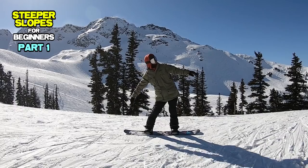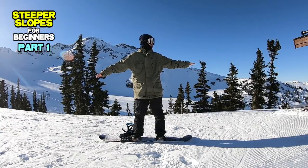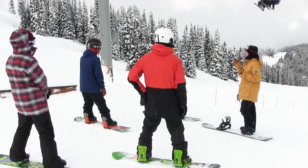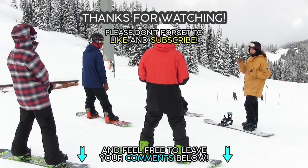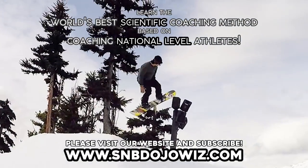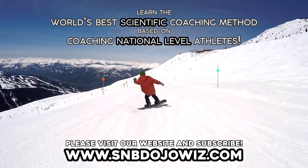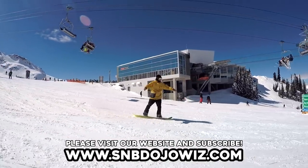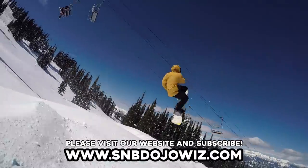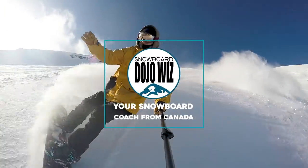Please let us know which tips you liked most in this video — we are very curious to know so we can learn more and improve! Please don't forget to like and subscribe to our channel and feel free to leave your comments below. Learn the world's best scientific coaching method based on coaching national level athletes. Watch all our tutorials by subscribing to the online training program from our website, Ego Takeo Snowboard Dojo — Your Snowboard Coach from Canada.